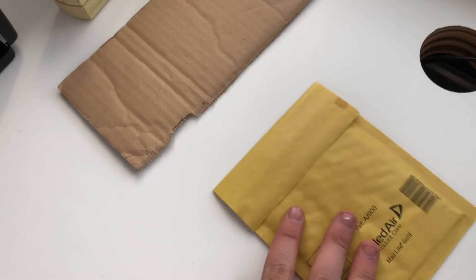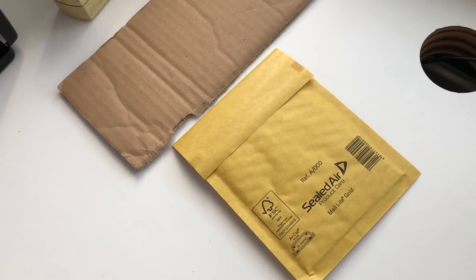So today's video is about safely and securely packaging up coins. First things first, let me show you — here is a padded jiffy bag.